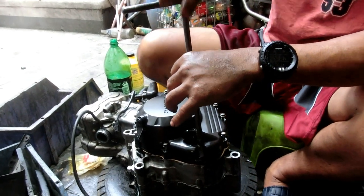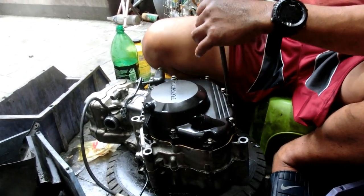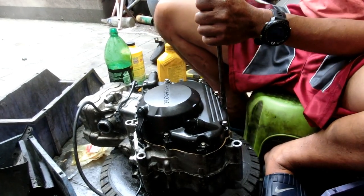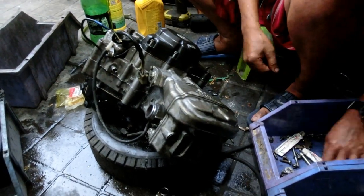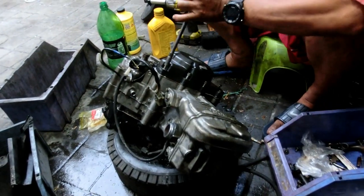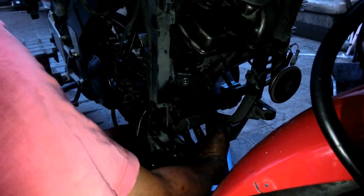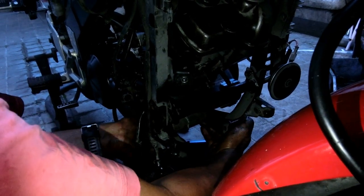I really need to tighten it, to alternate. Ayan mga ka-fix-it, na-mount na ni Sir George yung makina natin. Mga finishing touches na lang.